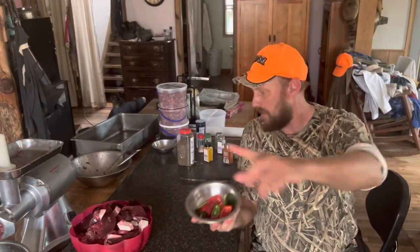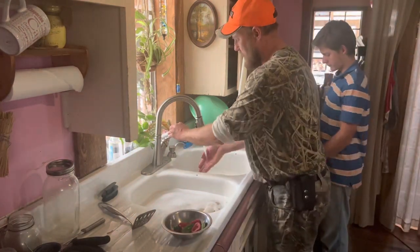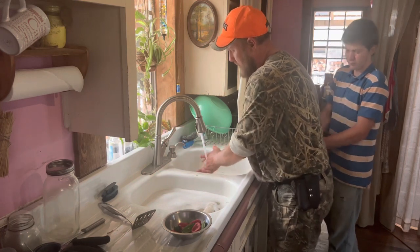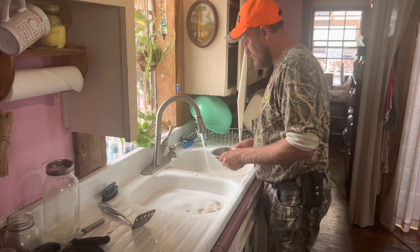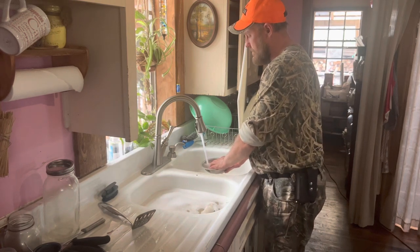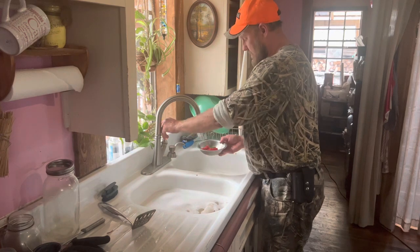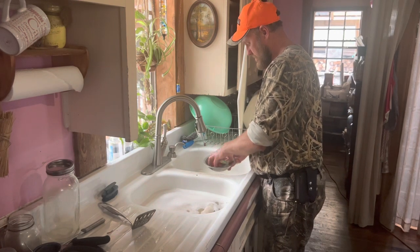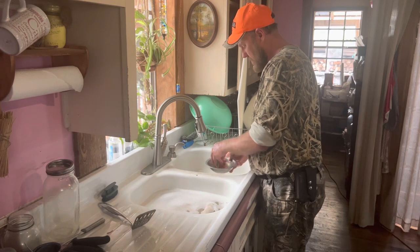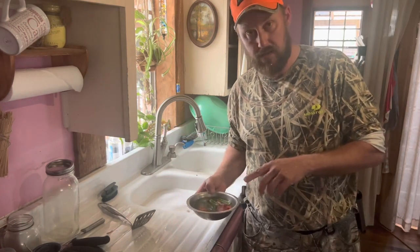Here's how you get the heat out of them. Take your peppers — they've got no seeds in them. Fill your bowl up with cold water, rinse them around, and dump that off. Look at the color coming out of that water. We'll do it again. There's not too much color in the water this time. One more time — the heat's almost out of these things. I'm going to let them sit for just a little bit, and then we're going to get to grinding.